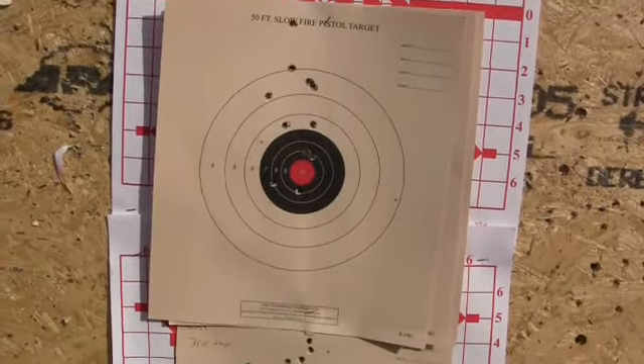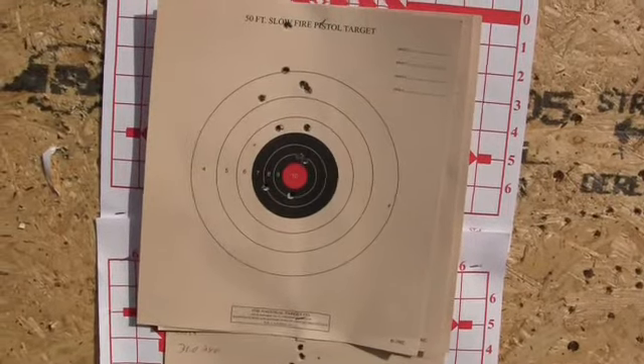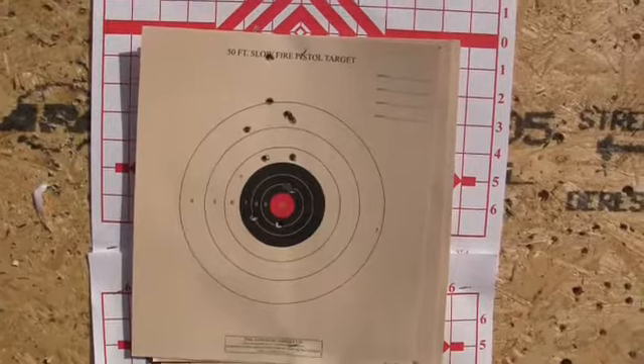That's kind of why I really don't fool around with bayonets on the rifles — I just shoot the rifle. But that answers that question.